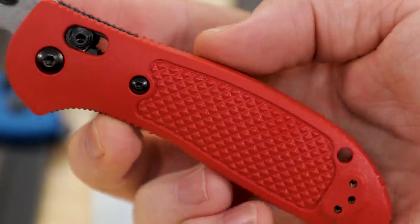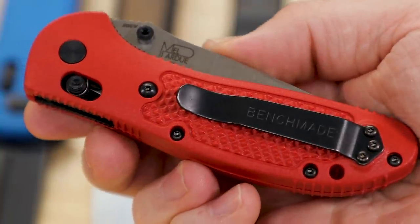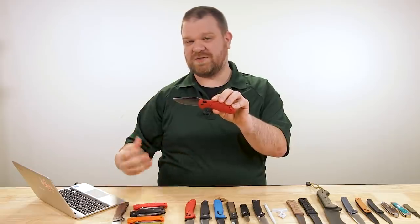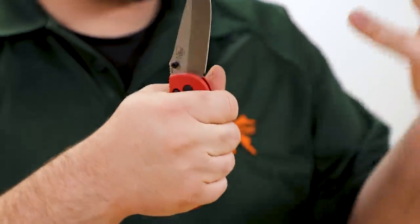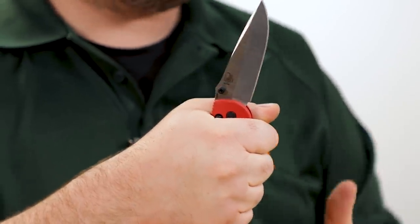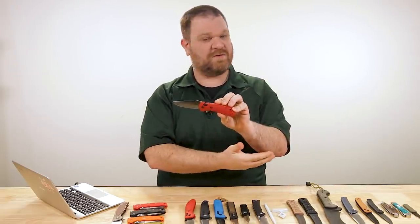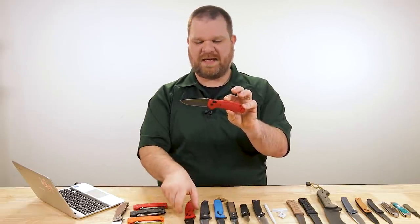Benchmade has actually discontinued those G10 models, so if you're looking for the Griptilian with an upgraded blade steel, this is pretty much the only game in town. The advantage of it not being G10 is the prices are really good — about $150 for the satin version versus $126 for the standard S30V version and $160 for the black Cerakote finish. I own both standard and G10 versions, and while G10 feels a bit more premium, the actual shape and contours on these injection molded versions is honestly a little better in hand.